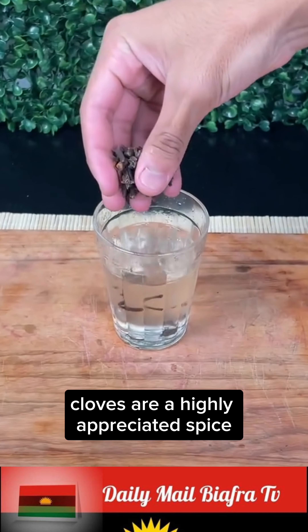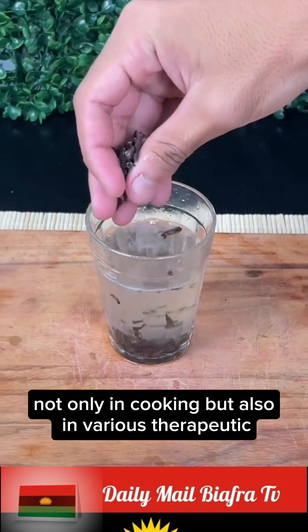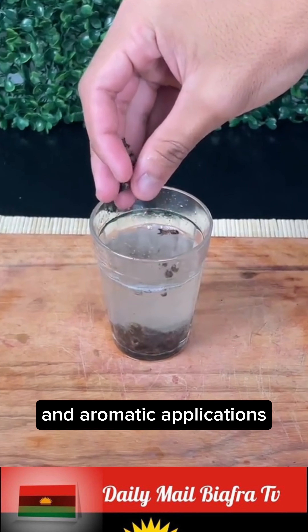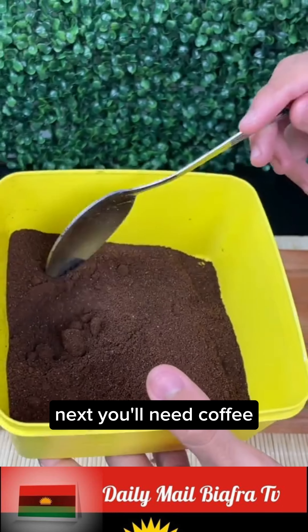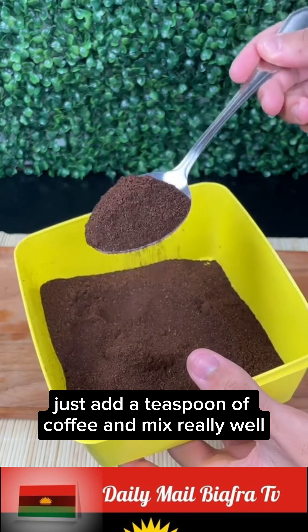Cloves are a highly appreciated spice, not only in cooking but also in various therapeutic and aromatic applications. Next, you'll need coffee — just add a teaspoon of coffee and mix really well.